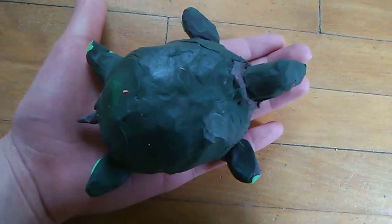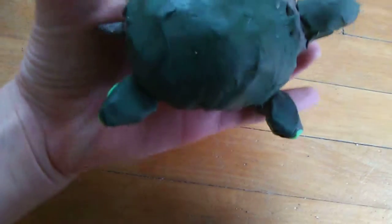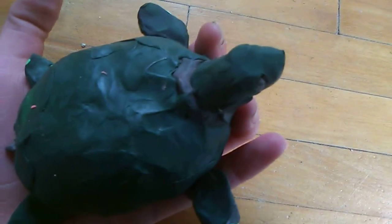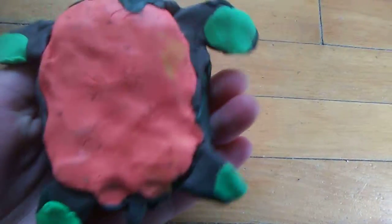This time of my creations, I'll be showing you a clay turtle. It's made out of modeling clay. It's dark green, and you see its head, its legs, its tail, and if I turn it around, you can see it has a pink stomach and some light green on its legs.